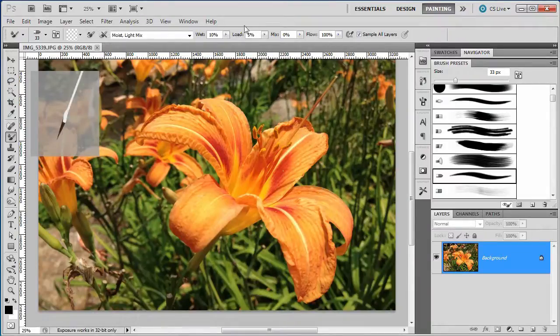We want to make sure that both of those are off. Then, over here on our percentages, we want to make the brush extremely wet — all the way to 100, all the way to 100 on Load, all the way to 100 on Mix. And probably one of the most important things is to sample all layers. Make sure Sample All Layers is checked — it's normally not.